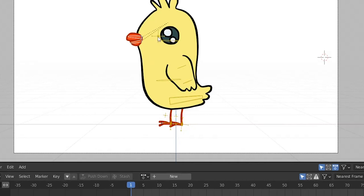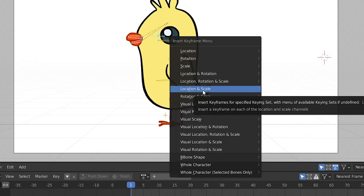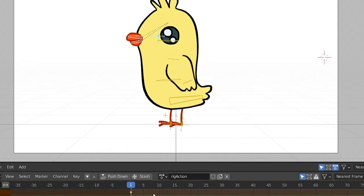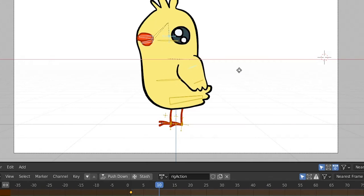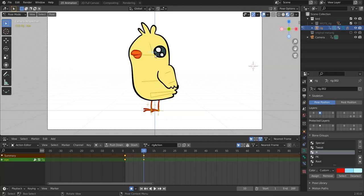We select four bones: the eye bone, the beak bones, and the wing bone. In frame one we hit I to create a keyframe for location and scale, because we will change the location and scale of these four bones — click location and scale. Then we go to frame 10 and hit G X to move these bones across. Already you can see the illusion of movement, like the bird is turning to look at us. We test the animation — it works and looks nice, but we can add a resize.